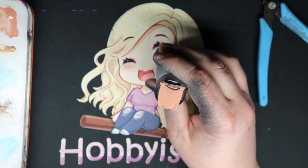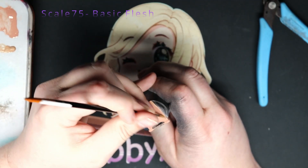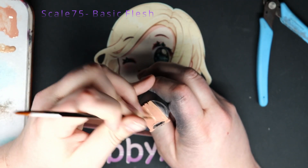The next step is Scale 75's Basic Flesh, and I'm going to do this everywhere except for the deep recesses.